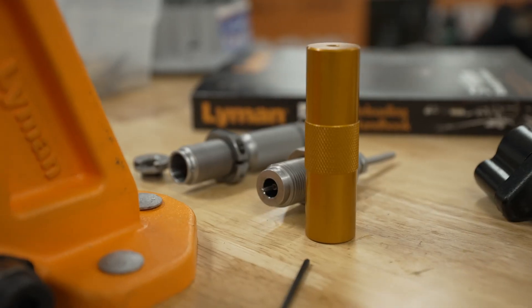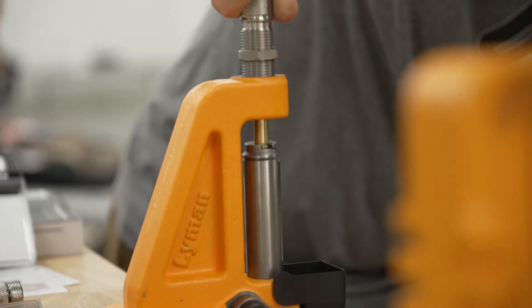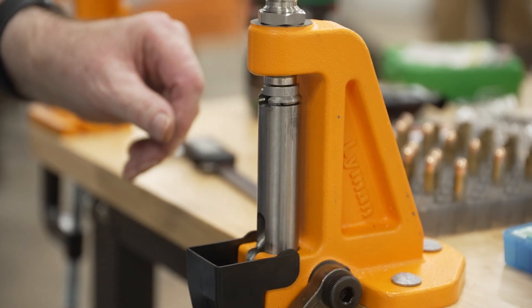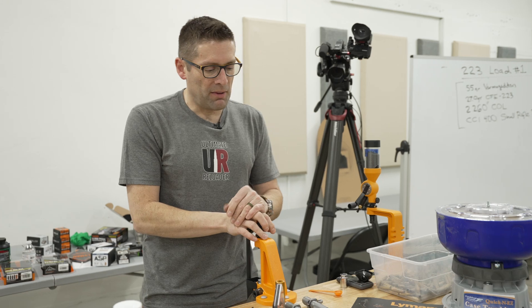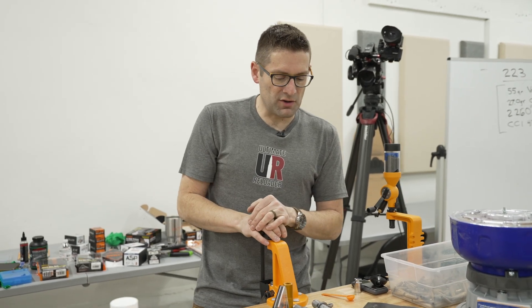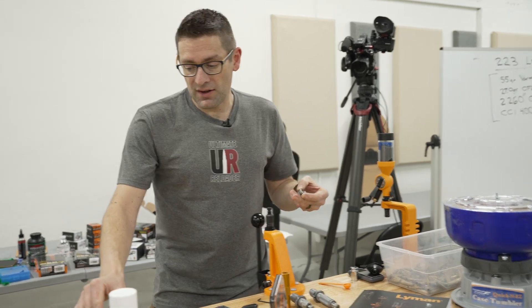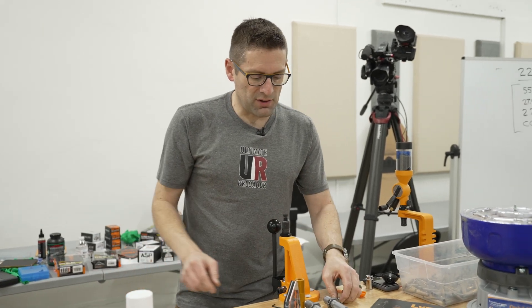The dies are what actually do the work. They're going to size the brass, expand the case mouth on the pistol side, and seat bullets and do crimping. Different dies have different price points and different positive and negative attributes, so you're going to want to research which ones to get. We've also got the shell holder, which holds the case when it's in the press and pulls it back down out of the sizer.